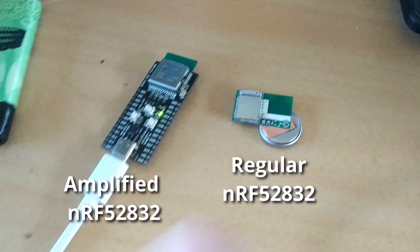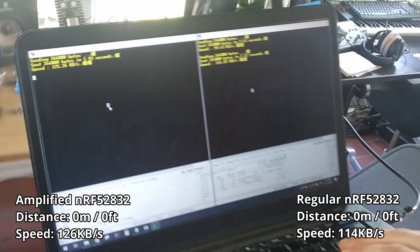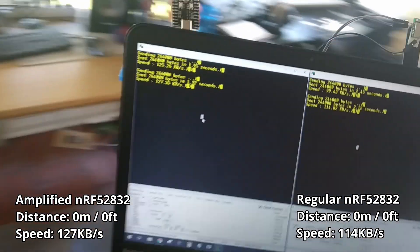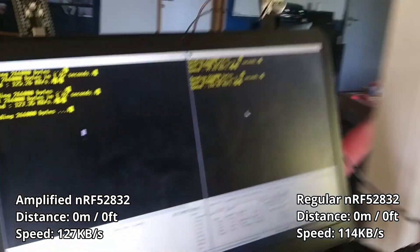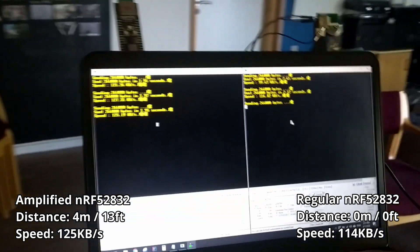On the left side we have the RFKAT N32 with the amplifier, and on the right side we have a non-amplified version of the same chipset. Both are mounted on top of my laptop. The readings show the throughput speed between the two development boards on the table and the ones on the laptop. As we walk through the house, we can see how transmission speed is affected by distance, reflections, and objects that hinder transmission.